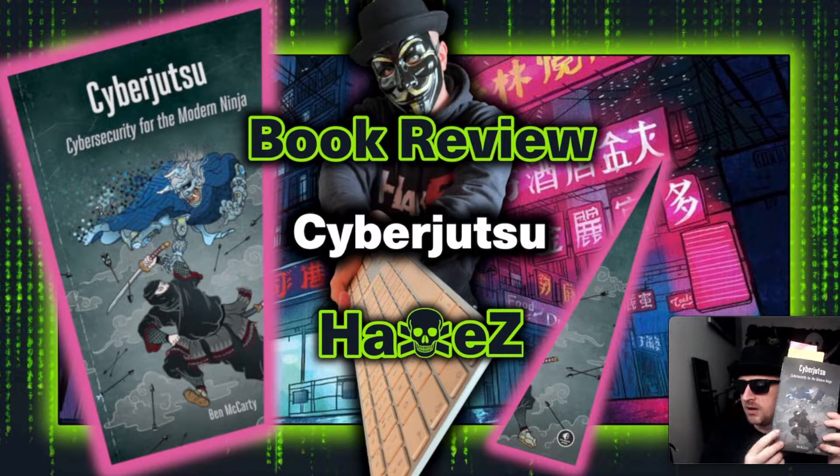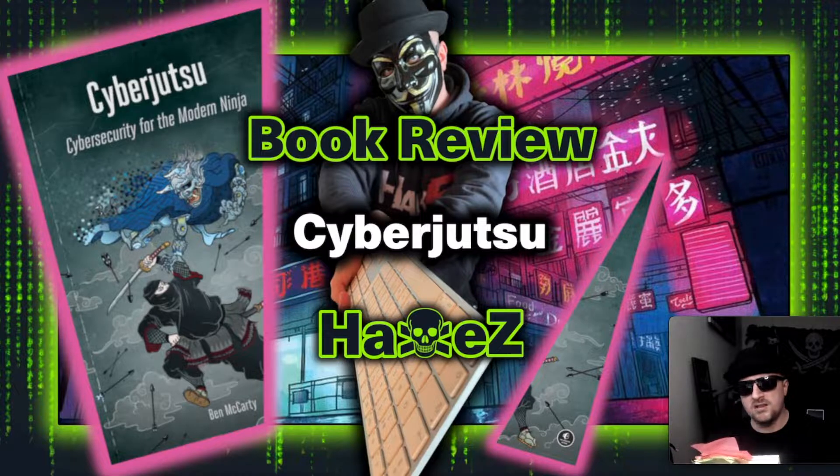They say never judge a book by its cover, but I love the artwork on these No Starch Press books. The reason I specifically wanted this one was because it's Cyber Jutsu — it's like the art of the samurai and the shinobi of ancient Japan compared with modern cyber security, and how the philosophies and lessons of the ancient shinobi can be applied to modern cyber security. I thought it was going to be a fad; I didn't buy it expecting a serious book, but there's quite a lot of actual comparisons that can be applied to cyber security — way more than I thought possible.